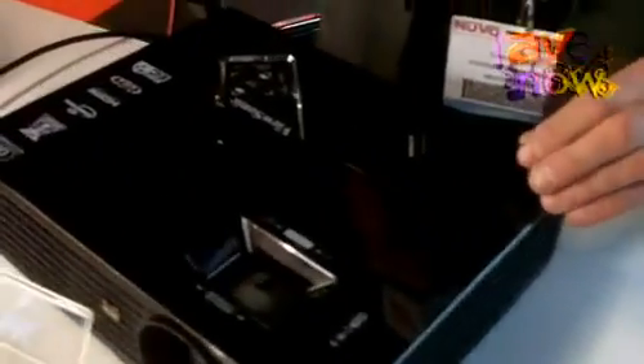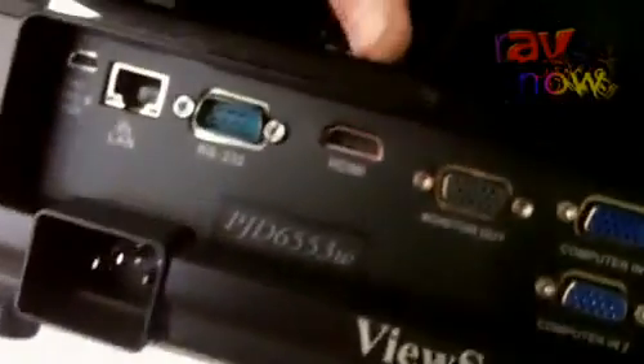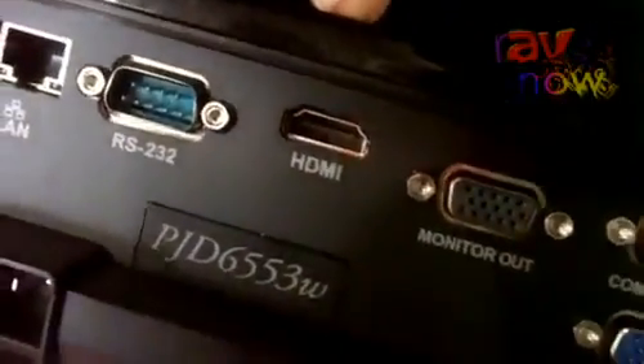Moving along, we've got our 6 Series projector — a little bit bigger, a little bit more robust. Also centred on 2700 lumens, we've got an XGA, XGA with 3500 lumens, and a wide XGA product with 3500 lumens. In addition to the same connectivity as the 5 Series, we see the addition of the LAN input here. This is for LAN control. And then we've got audio input and outputs. Again, consistent with all of our products, we've got HDMI.